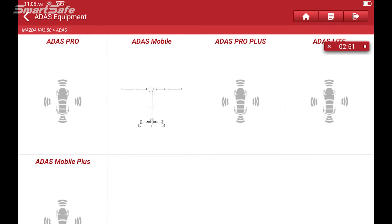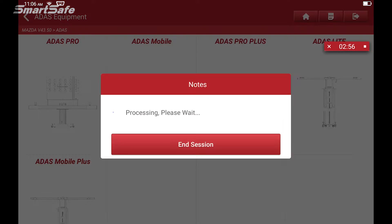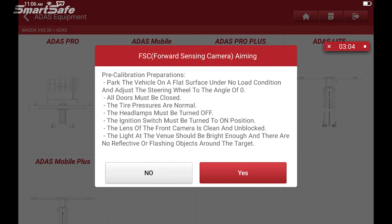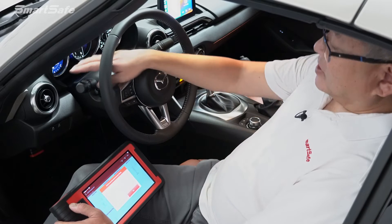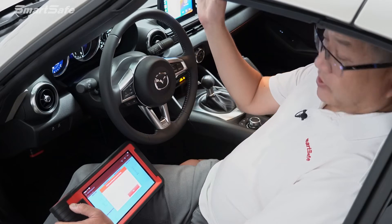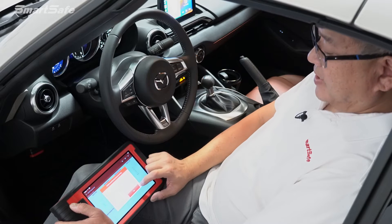We're prompted to select which calibration platform or frame we're using — in this demo, our ADAS mobile. Then we're prompted for prerequisite steps: why are you performing this function — ECU replacement, camera replacement, or windshield replacement? We'll say yes. Prerequisites include steering wheel at zero angle, tire pressures at OEM specs, headlights turned off, ignition on, and the glass area where the camera resides must be clean. We'll confirm and hit yes.